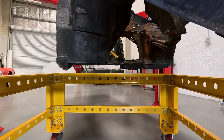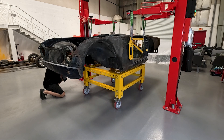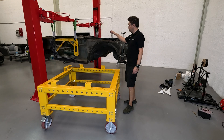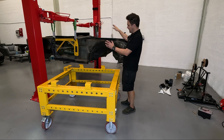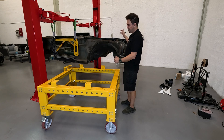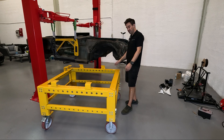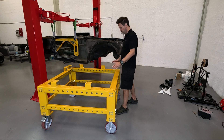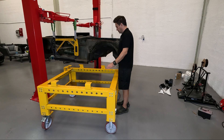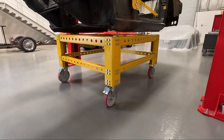Right, so last time around we lifted the body shell off of the chassis, and now I need to get the body shell off of the two-post lift, out of the straps, and onto its new home. I've come up with a new dolly design for the body shell, so we'll get this wheeled under the shell, drop down onto these little fixtures, and then moved across the shop.